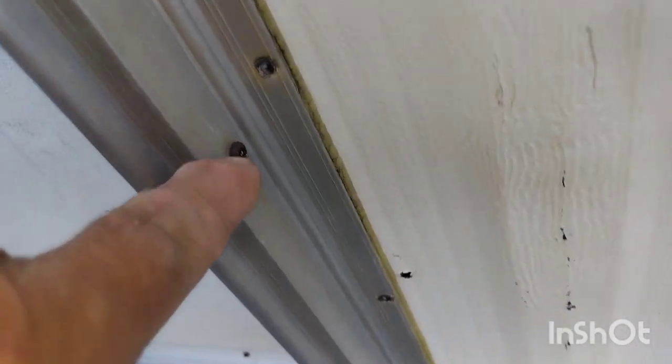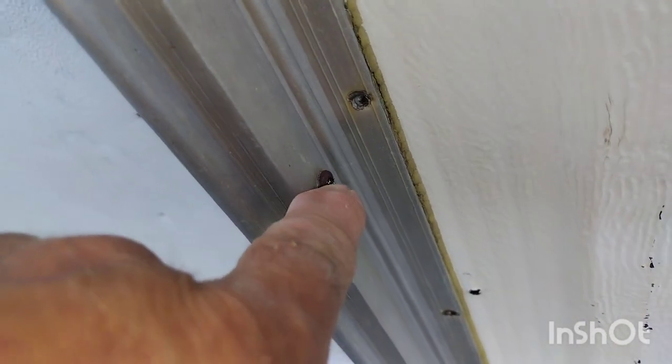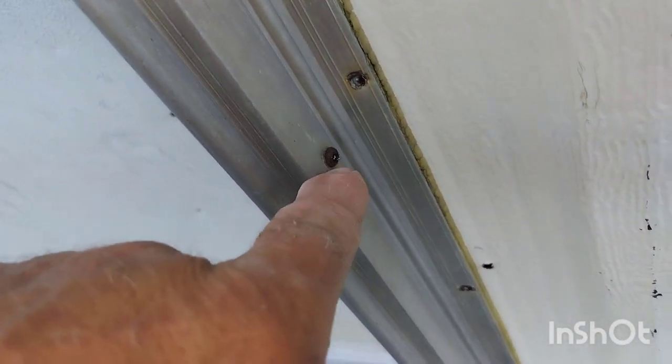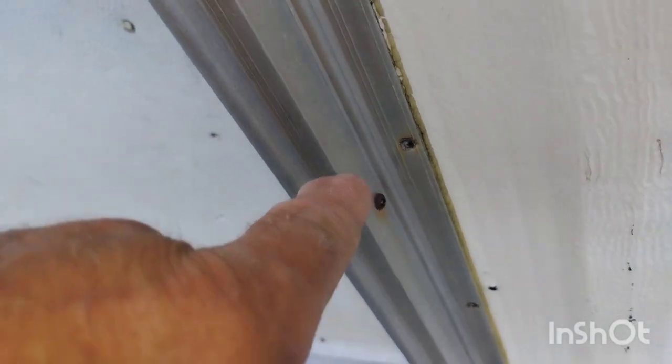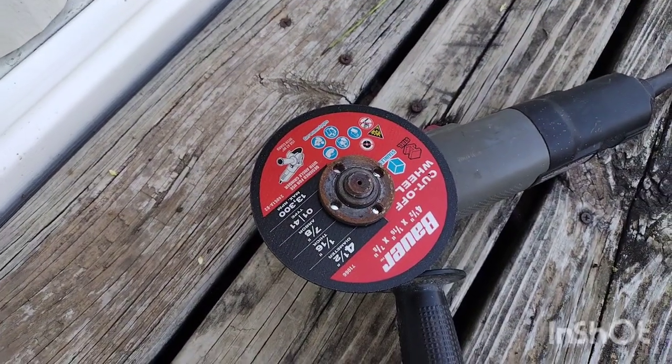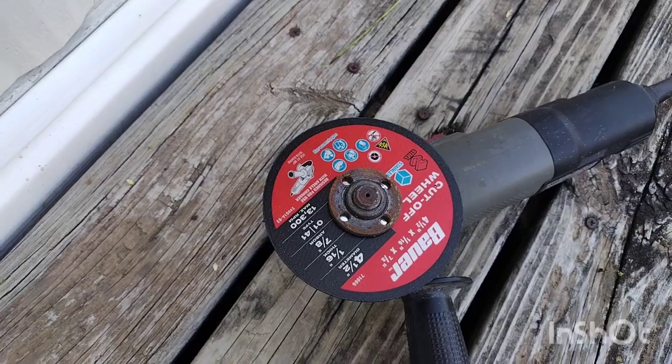Alright, so I got screws — they have square head screws. I keep finding square head screws. I used to have some, because it's a mobile home, so I would have some somewhere. And I don't have a torch to cut them out. But what do I have? The poor man's torch. Say hello to my little friend.